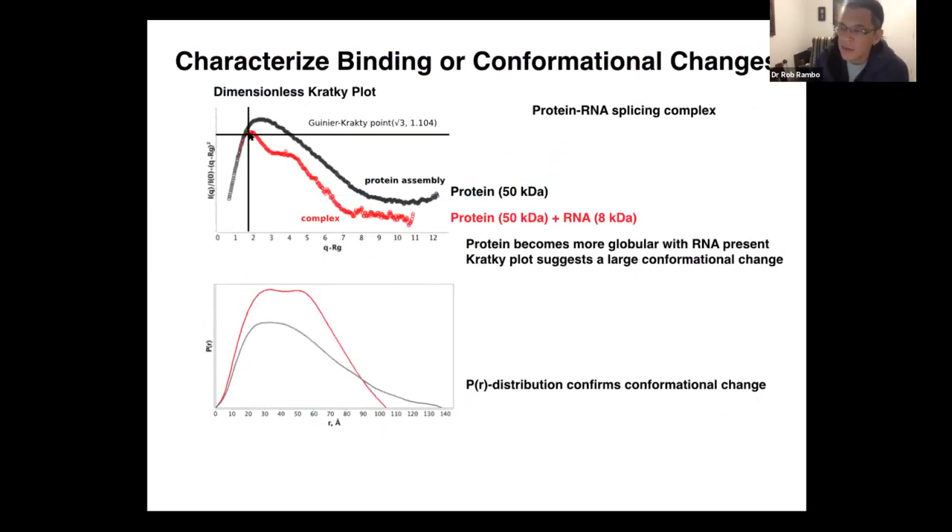To show how we can interpret this, we have SAXS data of a protein — a 50 kilodalton protein RNA splicing complex — in the absence of RNA. When we bind a small RNA to it, which is 8 kilodalton, we can see that in the absence of protein the peak is up high on the dimensionless Kratky plot. In the presence of the RNA, the peak shifts down to the crosshairs, telling us we go from a biphasic system to something very globular. Looking at the P(r) distribution, you can see it's extended in the absence of RNA, and then we add RNA and it condenses down into a discrete shape.